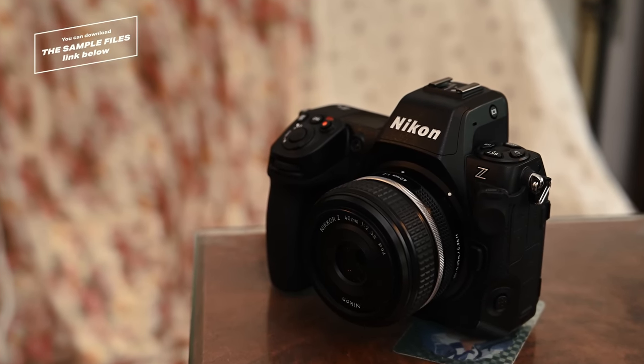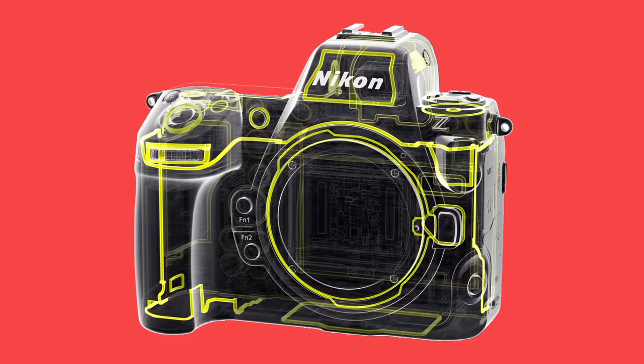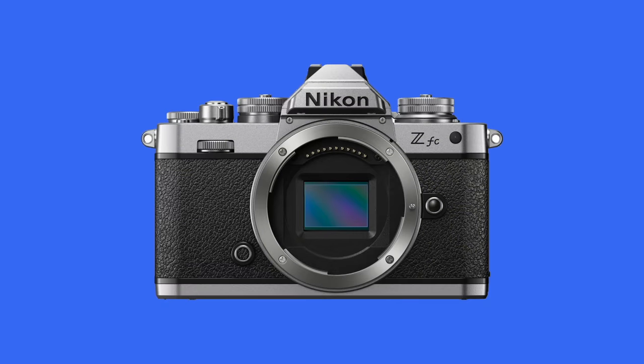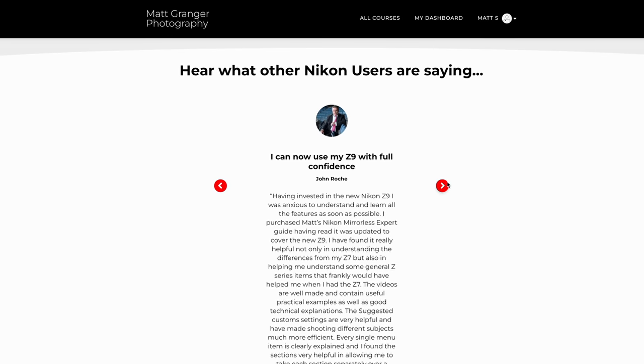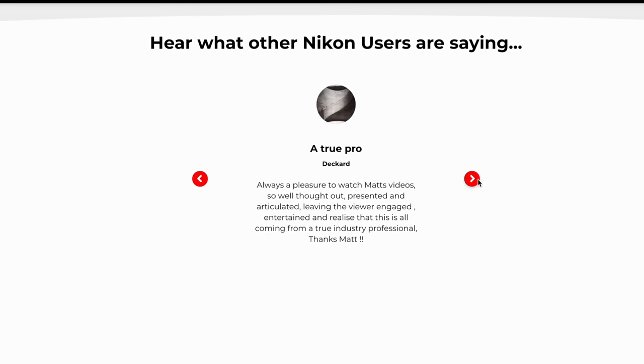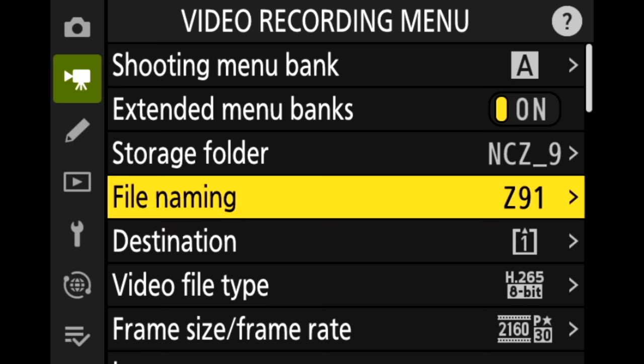Let's get started shooting. I'm going to compare it to the Z8 — its big brother. They both share things like 3D tracking and some advanced video modes. I've also got the Z7 II here, which is closer to the Z6 II. A big thing many of you are interested in is autofocus, so we'll go in depth on that. Over at my website learn.mattgranger.com you can check out my Nikon Expert Setup Guide, already updated for the Nikon ZF.